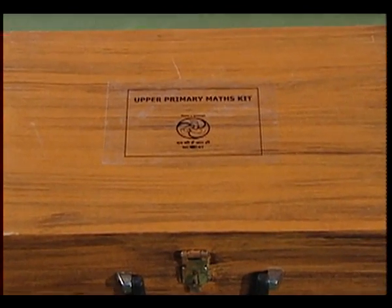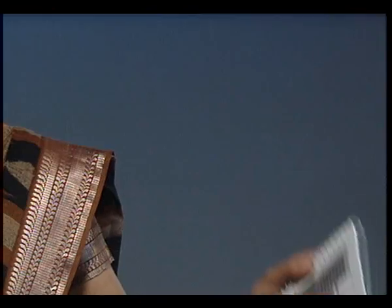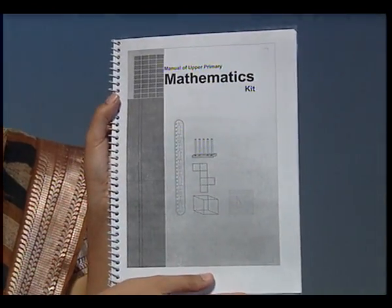Hello friends, today I have brought a mathematics kit for you. This kit is for the students of upper primary stage. This box includes various items along with a manual for performing activities and playing games. I assure you, using this kit will definitely make learning of mathematics fun.